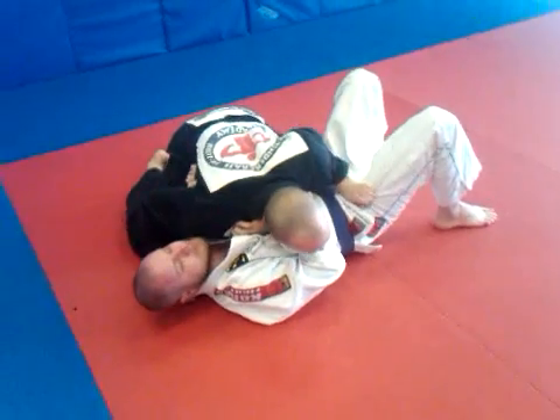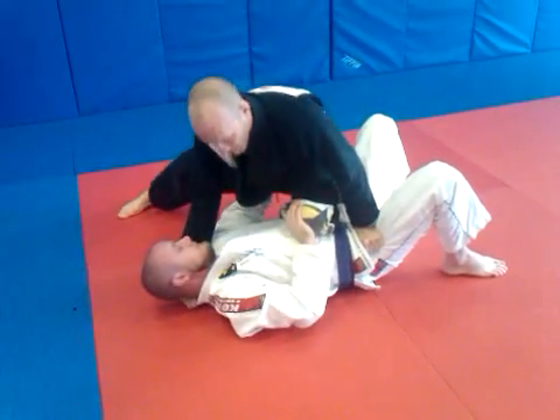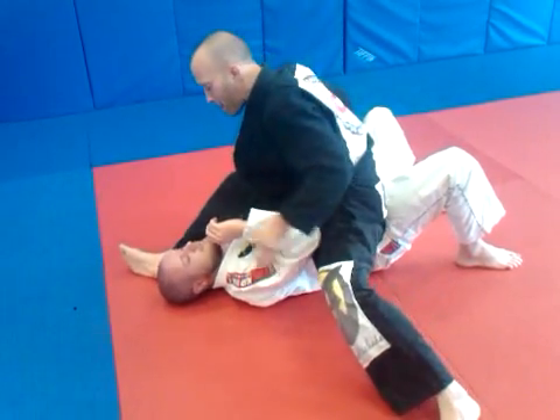One more time — slow knee on belly, elbow down, pop up, secure my position here. He starts to push, slice, offset grip, and I get to this position.